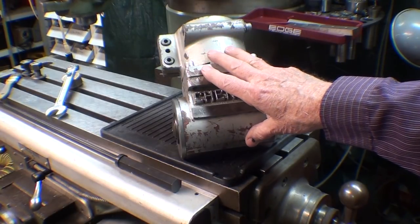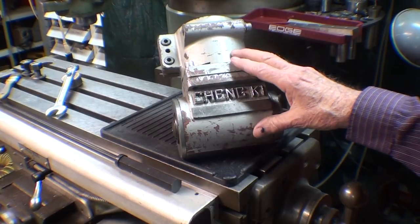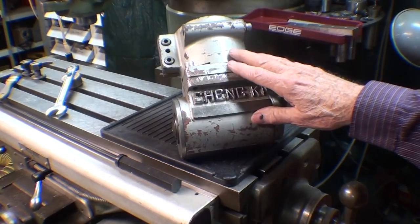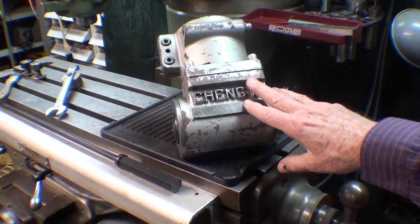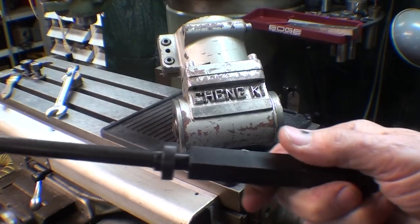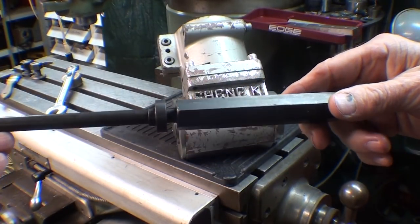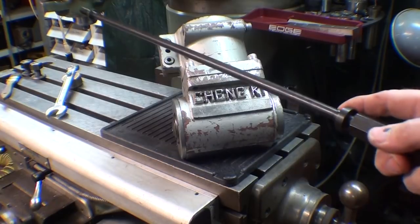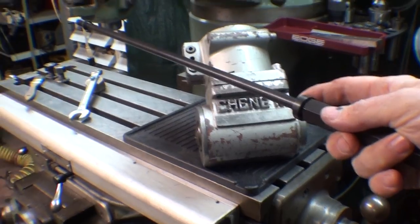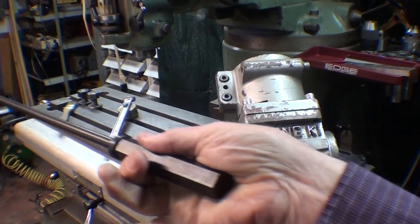There'll be a little bit of a learning curve here because I've never done this. I'm mounting it because I need it for a job where I'm going to drill some holes in the Bridgeport vise. The first thing I had to do was get an extended type of drawbar with the extra length, because the quill has to be dropped down a couple inches, which would cause the drawbar on top to disappear — we need this extra length.